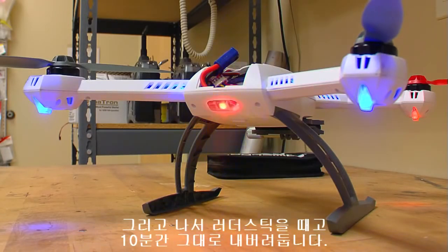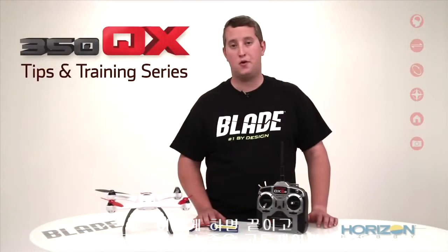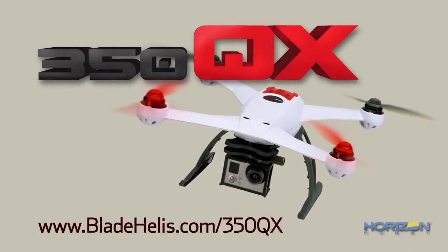At this point, we are going to let the 350QX sit on the table for 10 minutes as it calibrates the pressure sensor. Once the calibration is complete, the 350QX will make the success tone and reboot the system. That's it. Your 350QX should now hold altitude much better in smart mode.